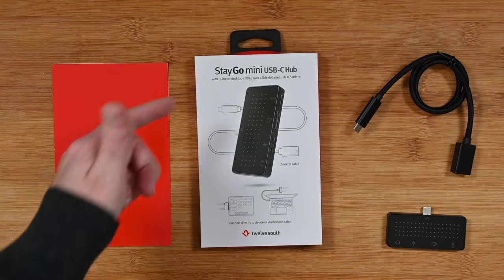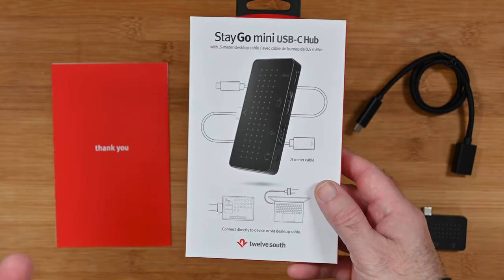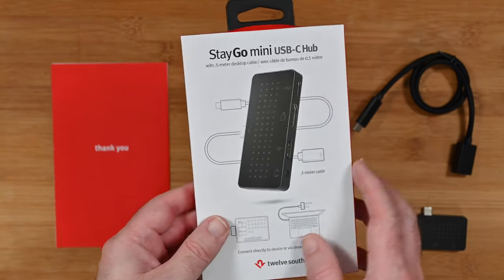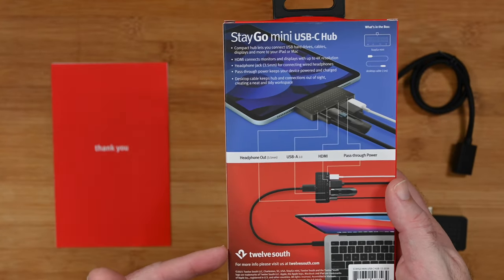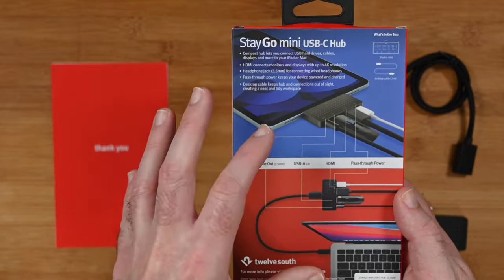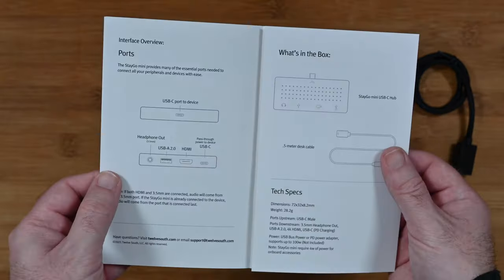This is the 12 South Stego Mini USB-C Hub. It connects directly to a desktop computer, or you can use it with something like an iPad. This is what the product box looks like. You can see it mentions there's a 0.5 or half metre cable included inside the box. On the back it gives you some use case scenarios, shown in use with both an iPad and a MacBook Pro — so a very useful and flexible device.